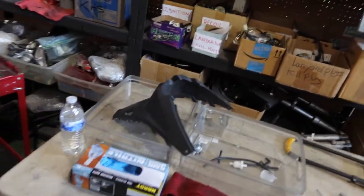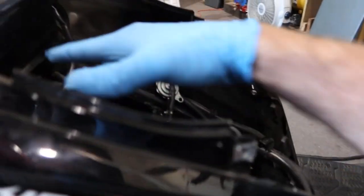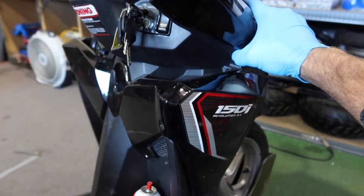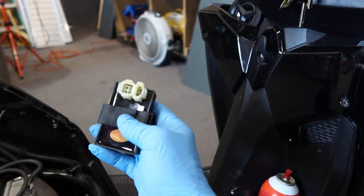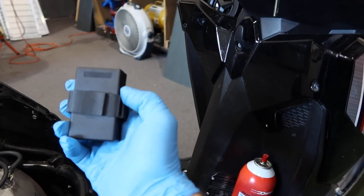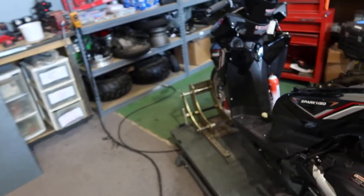Last but not least, this is your CDI box — it controls the spark. On 150s it's generally located somewhere along this area, or it could be underneath the face panel. The 49cc CDI boxes are a bit smaller. A faulty CDI can allow your scooter to bog down when adding throttle, and it's typically the last thing to check. These are the areas I've found over the years that affect engine performance when the scooter bogs down or backfires.